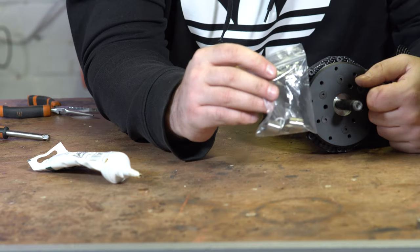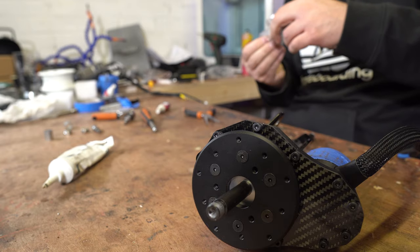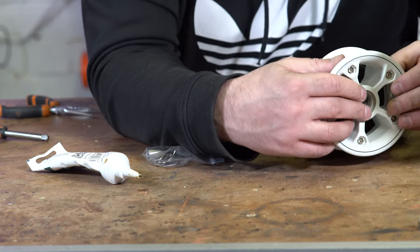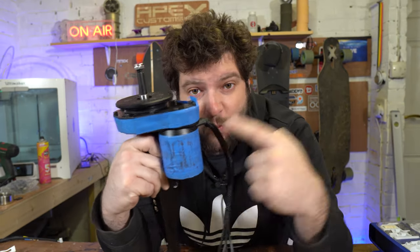Then attach the hub adapter back onto the wheel spur with the six countersunk bolts. Do not use any Loctite here as these screw into plastic — Loctite will melt it. Tighten these countersunk bolts in a star pattern to ensure even torque. The last thing to mention is spacers: in the kit you get two big spacers and a load of shims. Offer the wheel up to the gear drive and check how many spacers you need between the inner bearing seat and the gear drive. The box also includes longer hub screws — remove the wheel bolts and use the kit bolts to reattach the wheel to the hub in a star pattern.